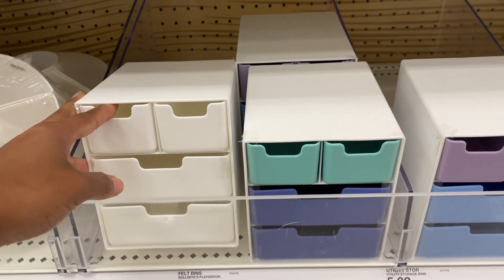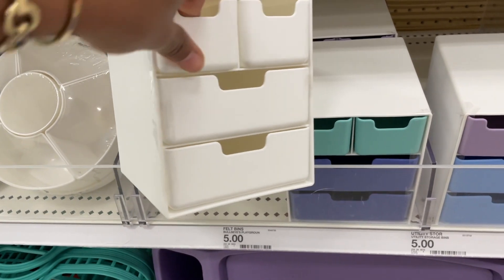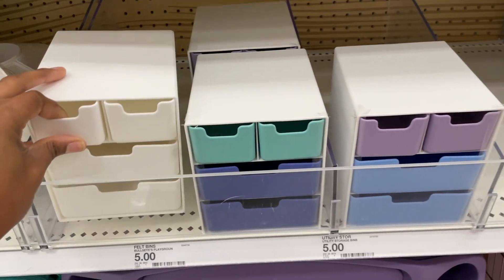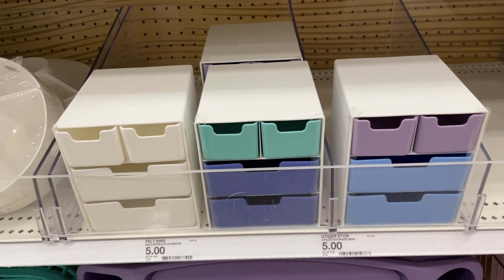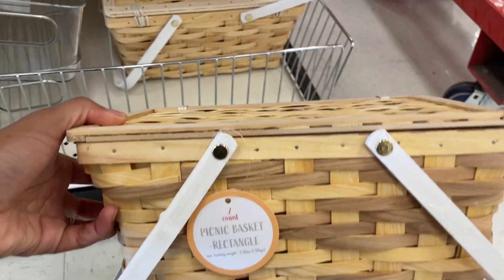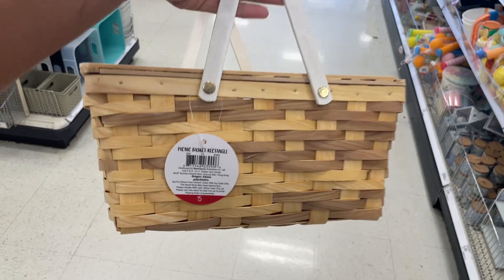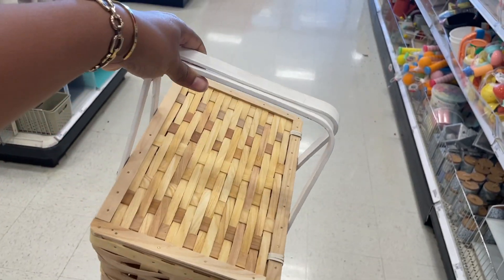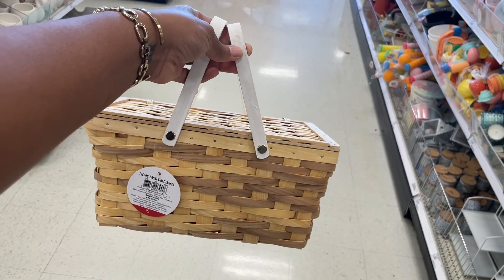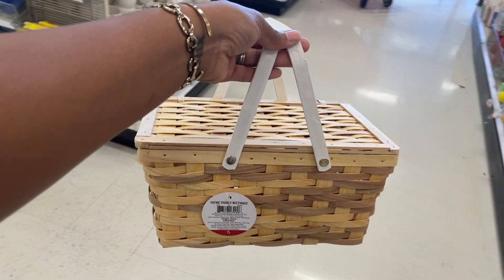There's a cute little four-drawer situation - really small, fits on top of a desk. They didn't put the stickers on them yet but they're in the five dollar spot. They feel pretty sturdy with the plastic. Oh look at this - it's a picnic basket! I'm getting all the Yogi Bear feels. Five dollars - super cute for a little lunch date with your significant other.